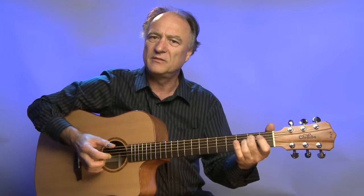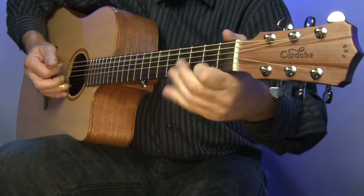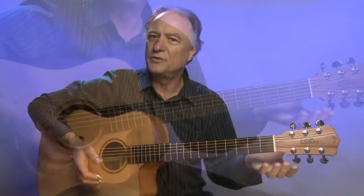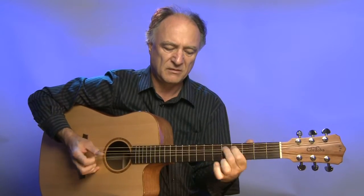Und sie hat Reserven. Man kann sie sehr leicht spielen, man kann sie natürlich auch so spielen, wie ich gerade das gemacht habe. Das macht sie auch gut mit.